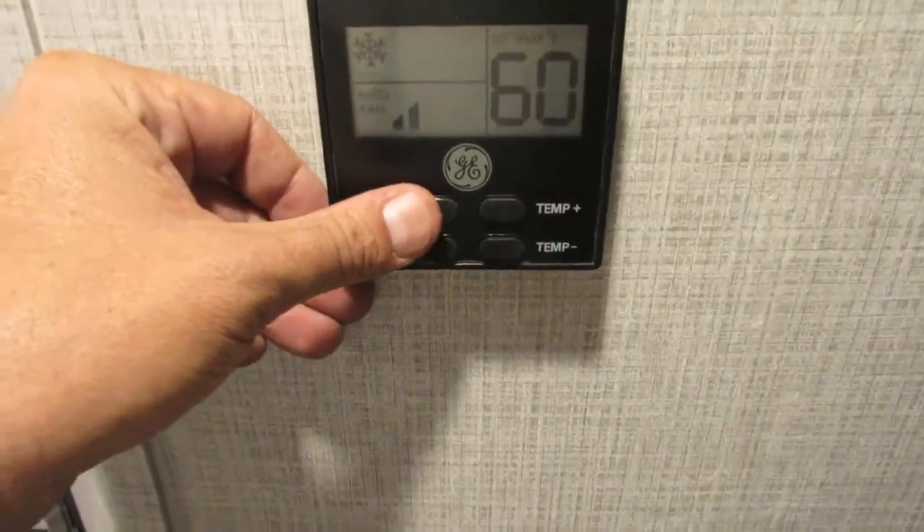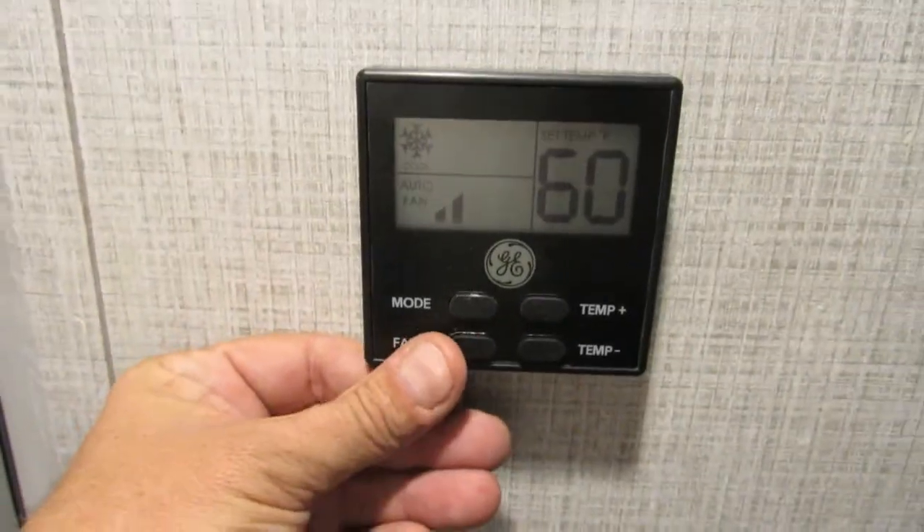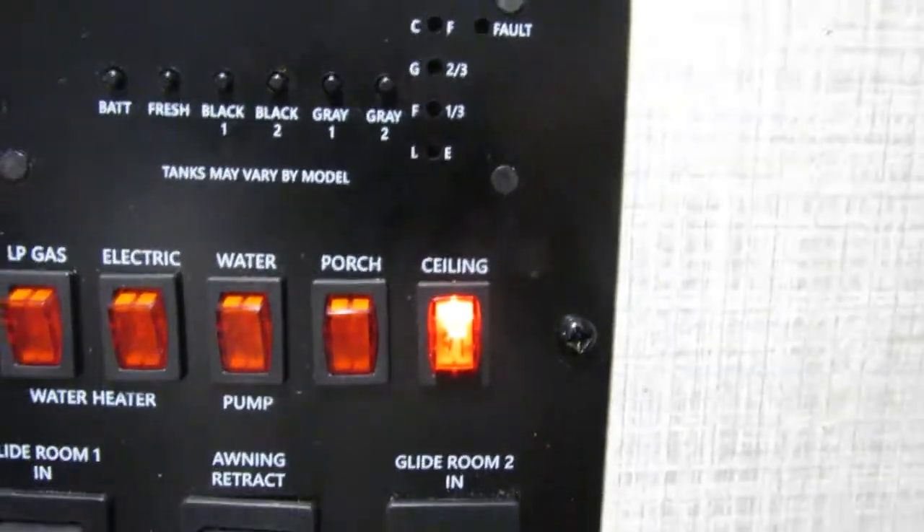You just have your modes — one's going to be air, one's going to be heat. Control your temperature right here and then your fan control. You have your monitor panel — just push those buttons and it'll tell you right here on the right what your levels are.